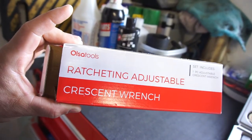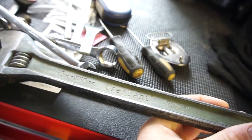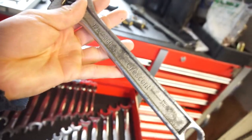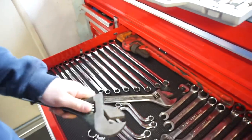I got the Olsa Tools ratcheting adjustable crescent wrench. Fun little fact - everybody calls them crescent wrenches, and I still call them crescent wrenches, but crescent wrench is actually a name brand, a manufacturer. They make them in different sizes and types. It came to be called a crescent wrench because that was the company that first designed the wrench - the company's name was Crescent.